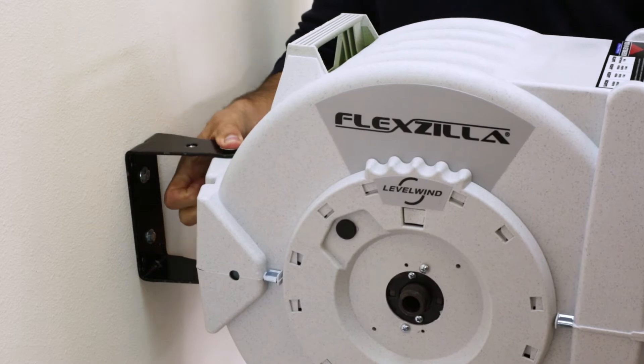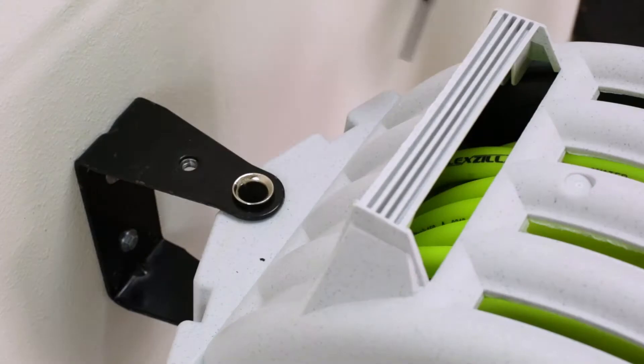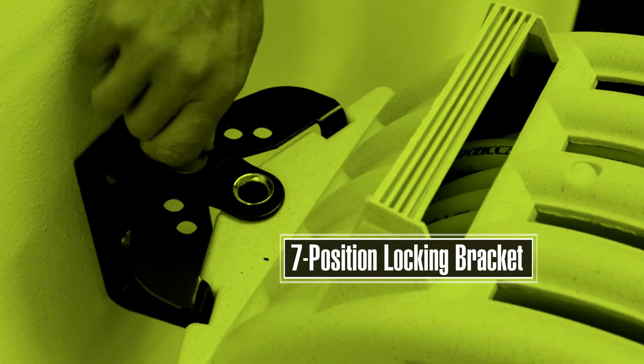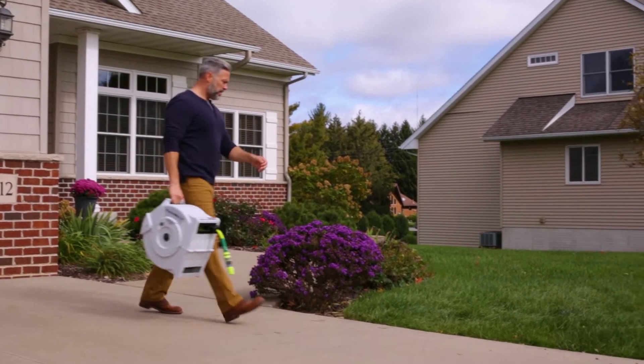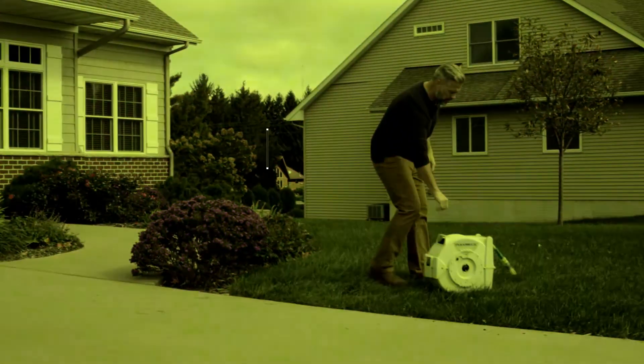Mount the Flexzilla reel on a wall or ceiling, lock it down to one of seven set angles, or let it swing freely to follow your movements, or use the built-in handle and flat base for free-standing portable use.